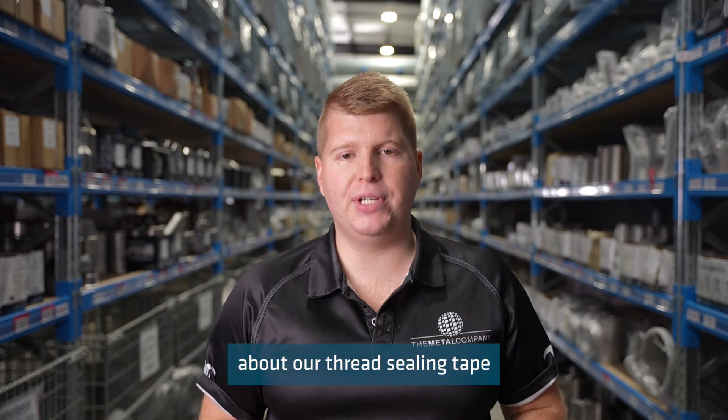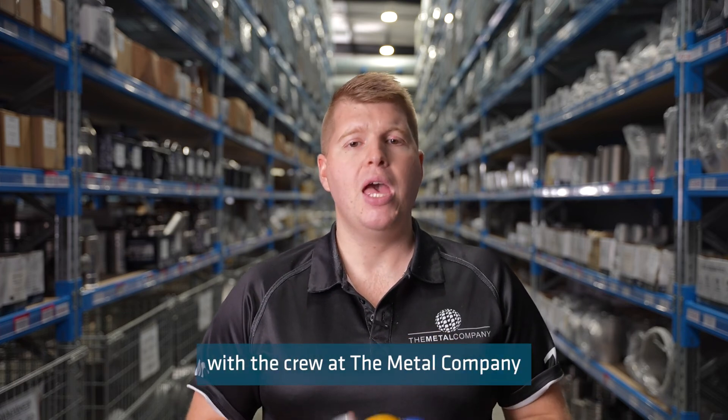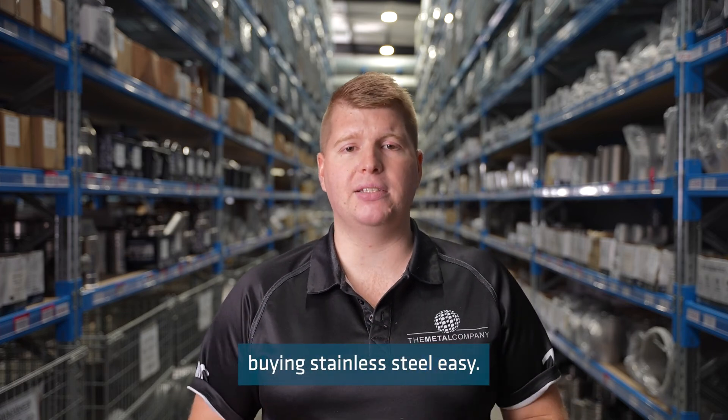If you have any questions about our thread sealing tape or any of our other products, then please get in touch with the crew at The Metal Company, because we make buying stainless steel easy.